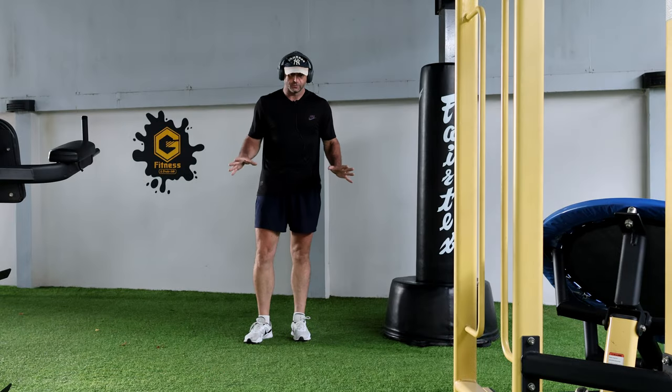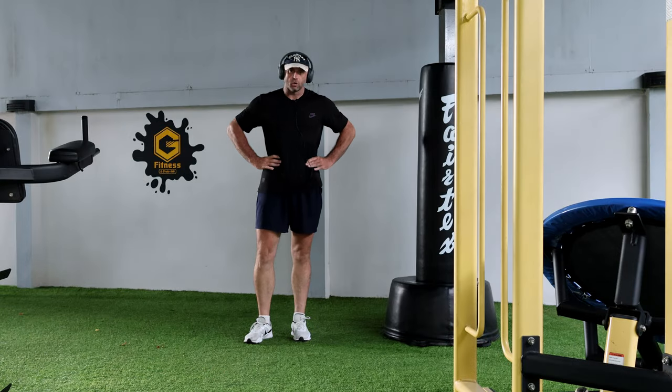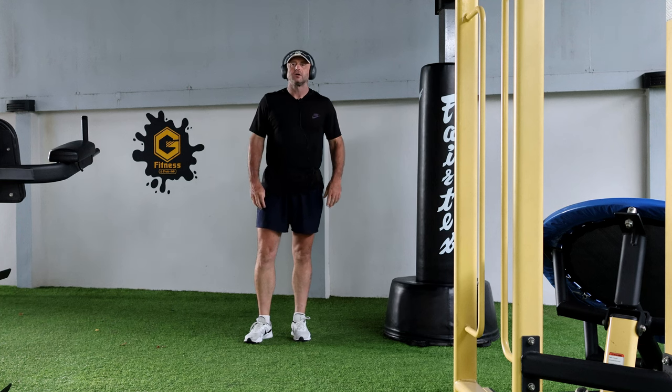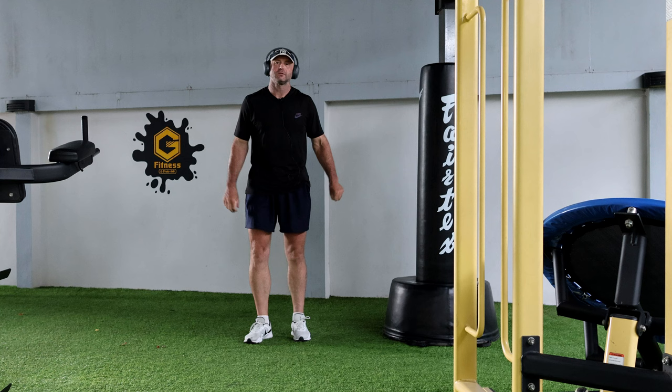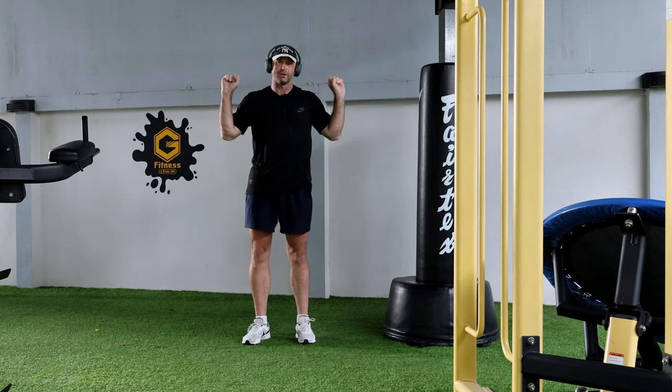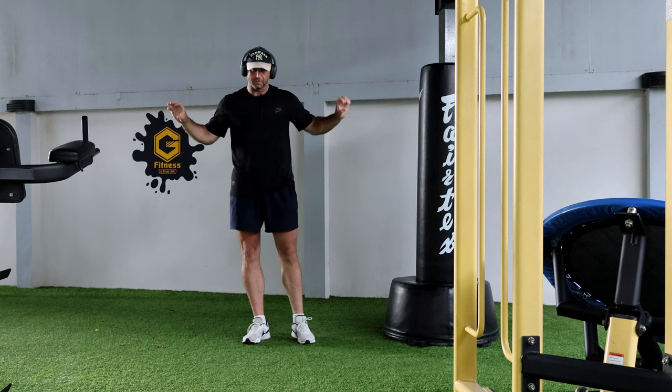Hi everybody, just wanted to show you a really good exercise for the core if you can't do the traditional squat on the barbell, on the long bar.